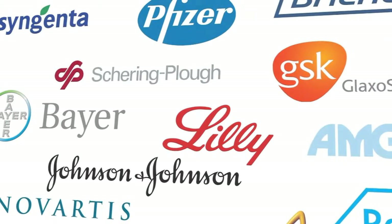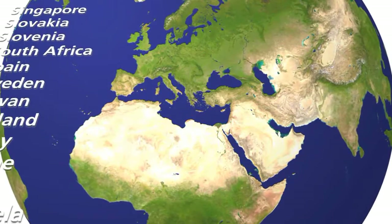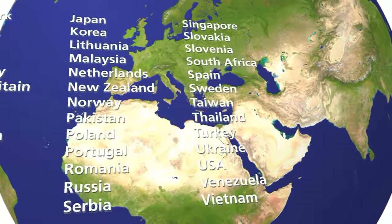Bioreactors are used in different designs in the chemical and pharmaceutical industry worldwide. Talk to us for your specific need or contact your distributor.